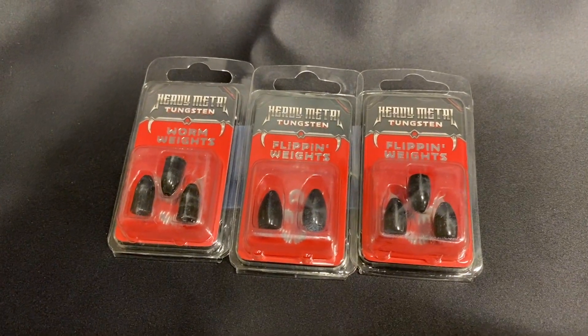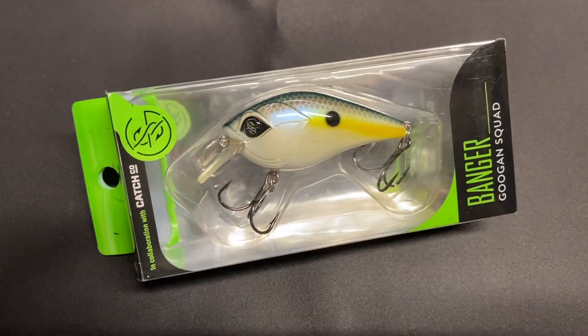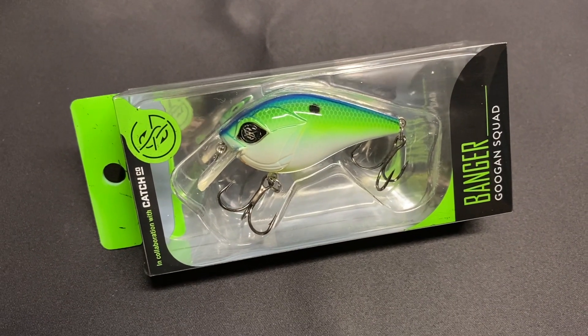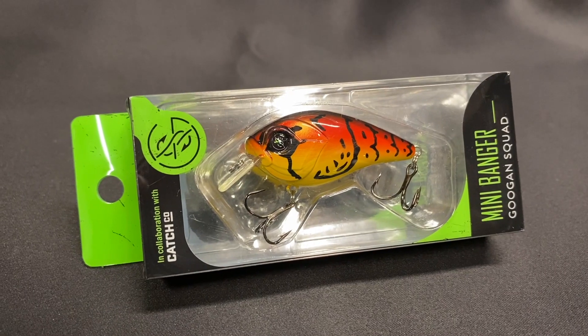About a week ago I made an order on Shop Carl's. I wanted to get some of the tungsten — heavy metal tungsten flipping weights and worm weights — so I picked those up. I got some 3/8ths and half ounce. I didn't have any tungsten in my arsenal so I wanted to pick those up. I also picked up some crankbaits — some Guggen Squad mini bangers and their original banger. The banger is bigger than the mini banger, obviously. I picked it up in the Sexy Shad and Citrus Shad — it says right on the bottom. And I picked up a mini banger in the Sriracha Crawl and the Citrus Shad.